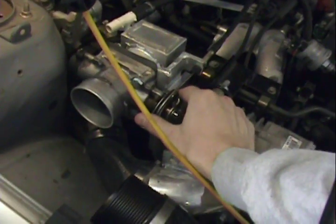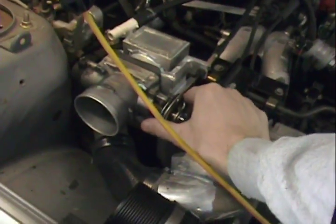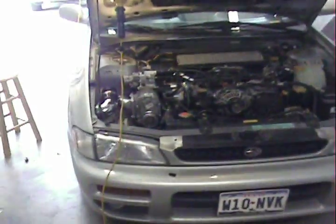Let's see if I get any throttle here. The accelerator works. Can't really judge throttle response yet because it's pretty cold, but I'll button a few things up here and see how she goes.